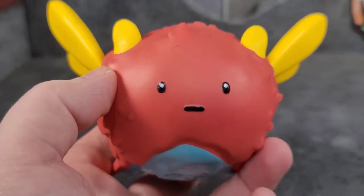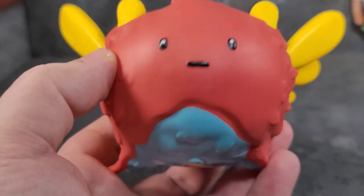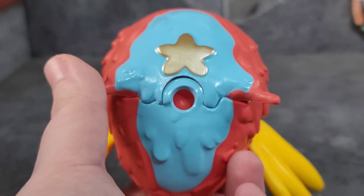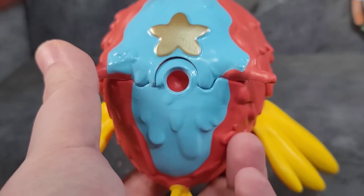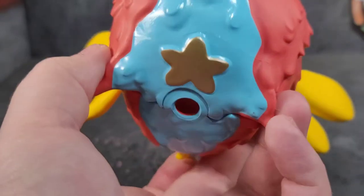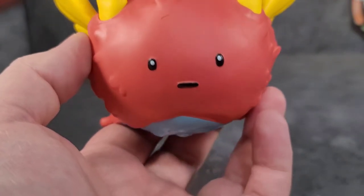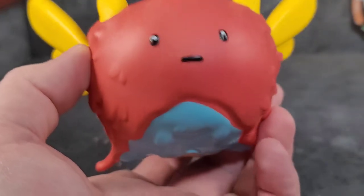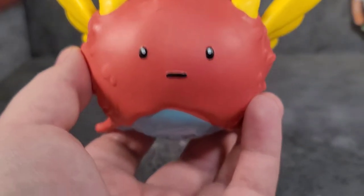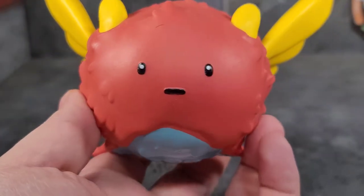Ollie is definitely something you'd have seen coming out of Adventure Time, just with the style and design. On the bottom we got a light blue with a star — almost like something you'd see in Steven Universe. There's a hole in the bottom, but this figure did not come with any flight stand. That's the biggest letdown with this set — no flight stand, nothing for this to peg onto. This thing is awesome but it needs to be in the air, not sitting on the ground.